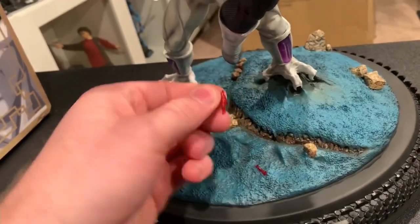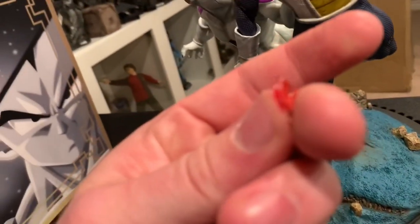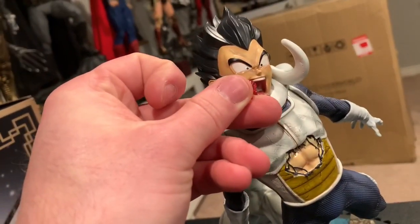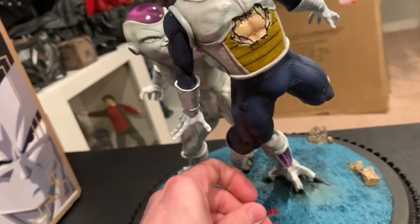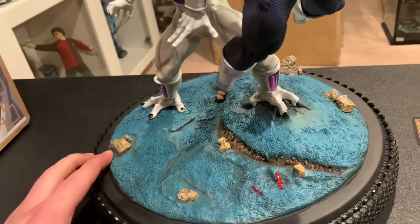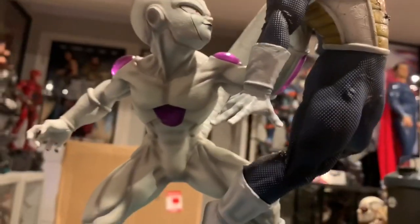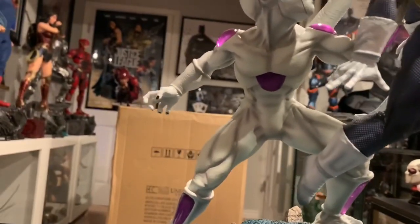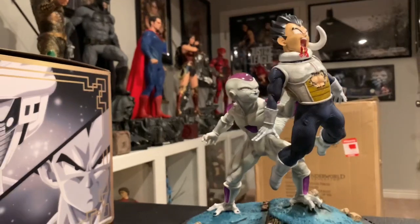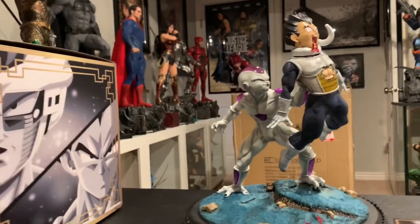Still not sure what this blood piece is — I think it really just is replacement. Or am I supposed to insert that into the mouth somehow? I could just put it on the base — he coughed out blood. I'll look at pictures and ask the owner. The sculpt looks great on Frieza. Outside, like I said, the face could use some improvements. I would have liked an alternate portrait.